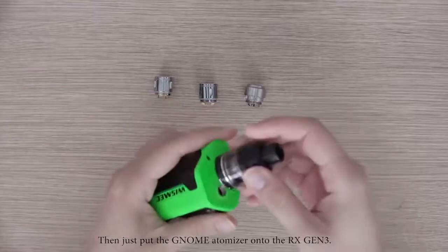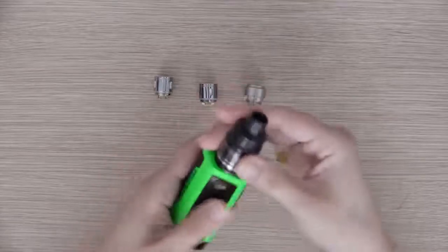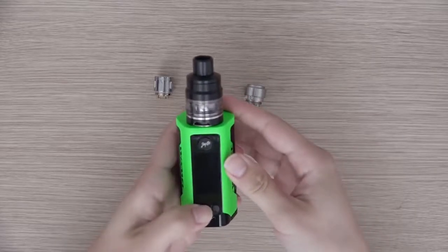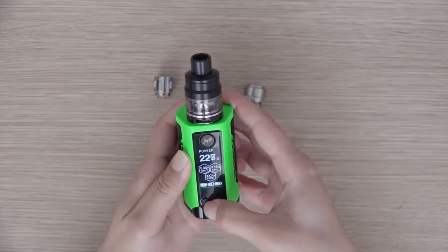Then just put the NOM Atomizer onto the RX-GN3. Now let's adjust the settings and enjoy the vaping. See ya.